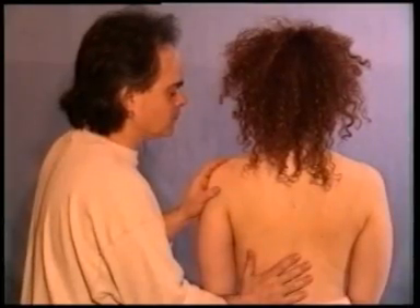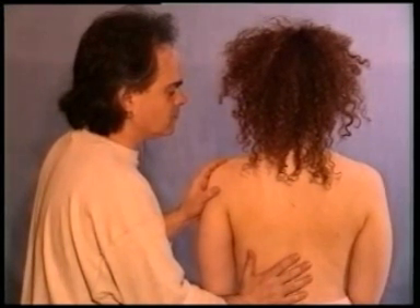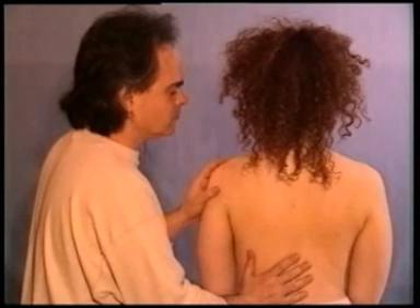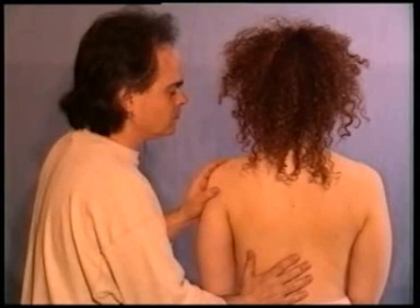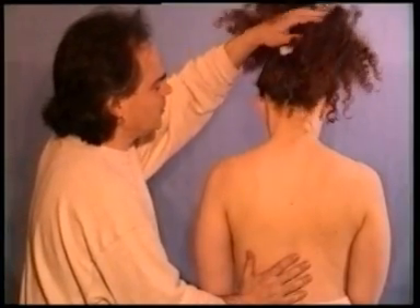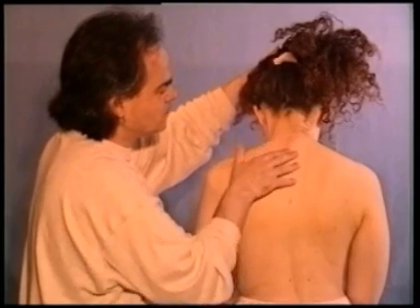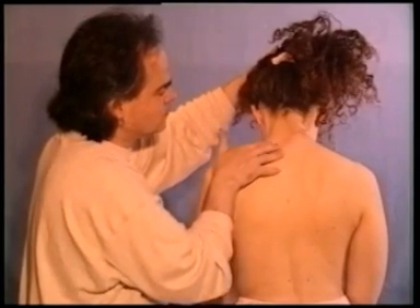Next, we are going to find bladder 12, which is a very good point for colds and flus. To find a thoracic vertebra as opposed to a cervical vertebra, let's bend the neck slightly and feel for the area at the junction between the neck and the thoracic spine.